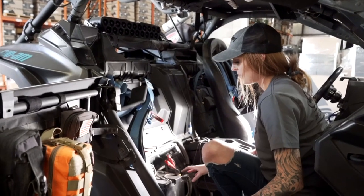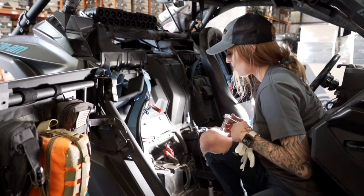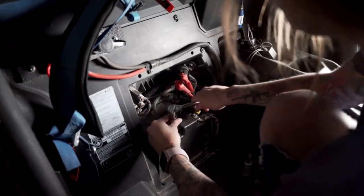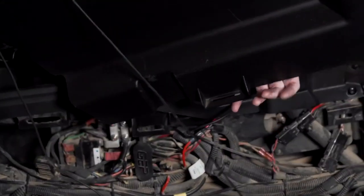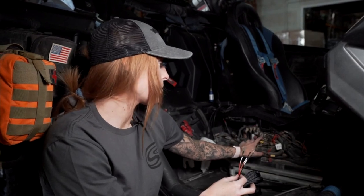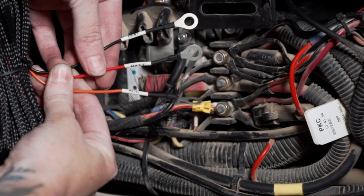Disconnect the negative cable on the battery. If yours has a battery cover, pull out the four push rivets and remove it. Using a flathead screwdriver, pop out the panel on the passenger side. This gives you access to the bus bar — the ground, positive, and accessory posts. Take your wire harness with the three ring terminals, which are all labeled, and hook them up to their correct posts.